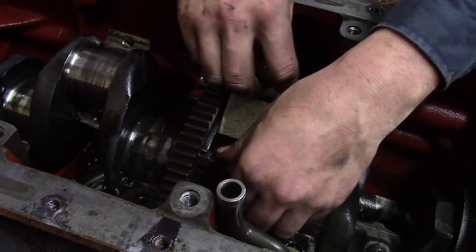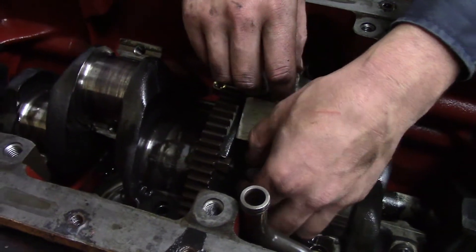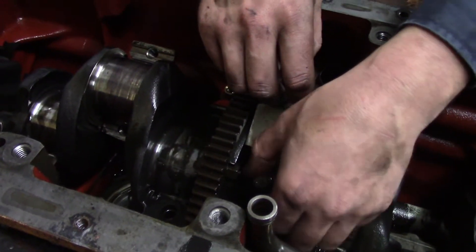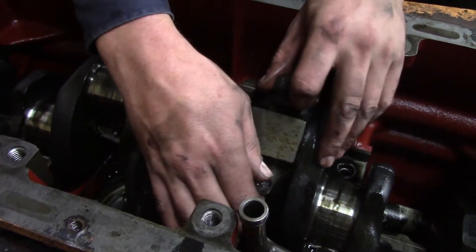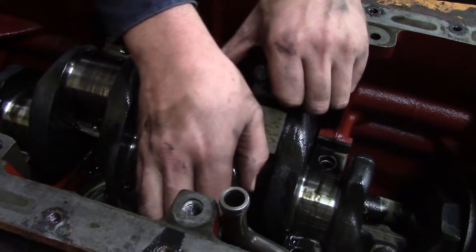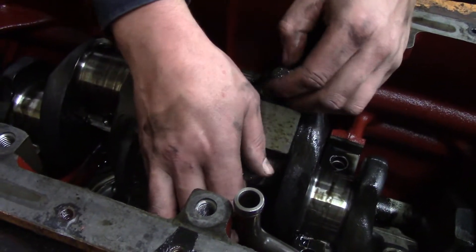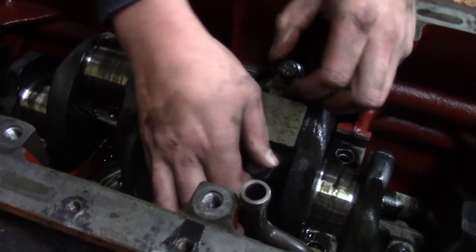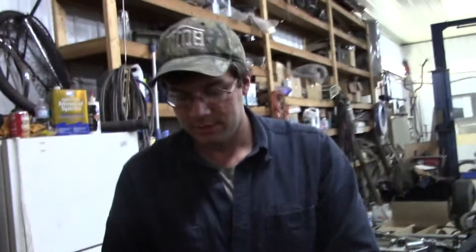We use the crank from the other tractor. I think we get this machined, unless we end up using that other oil pump. We might want to put the balancer back in. Well, it does keep it balanced at idle - that's the only time you notice it. Essentially the balancer is two weights that spin to make up for the other two cylinders of a six cylinder.